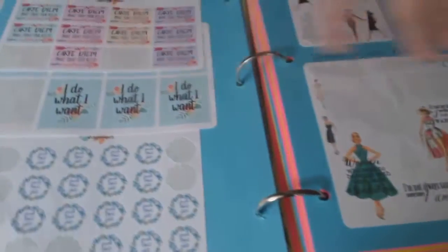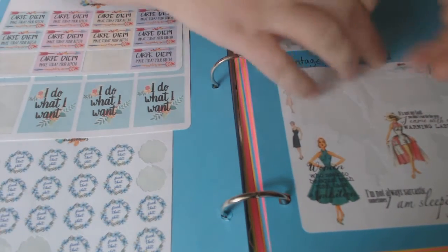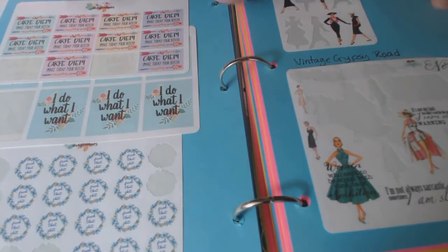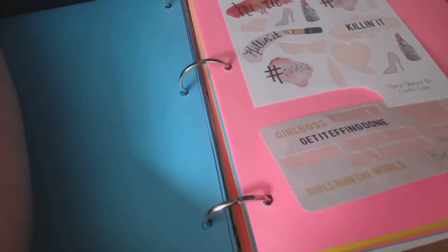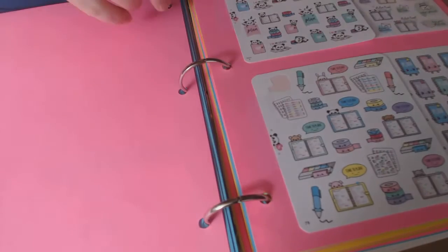Sometimes if I took the sticker off here, that was the company name, and I put it on the binder — but I'm not going to remember when I do a tag on Instagram, so I'll have to write on here. I could always put something else over that later.